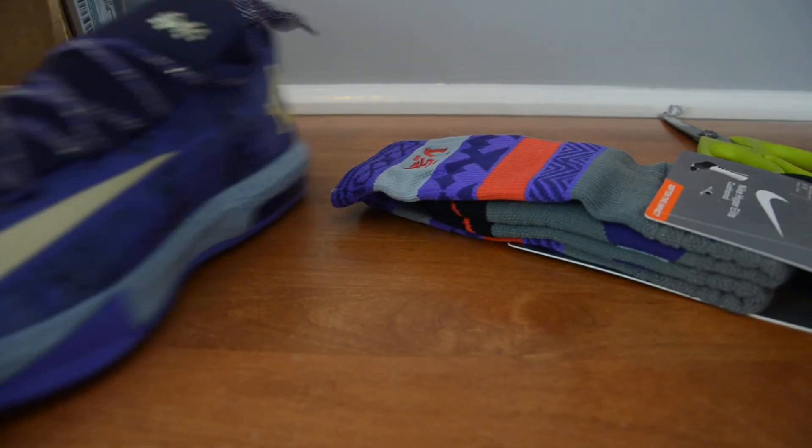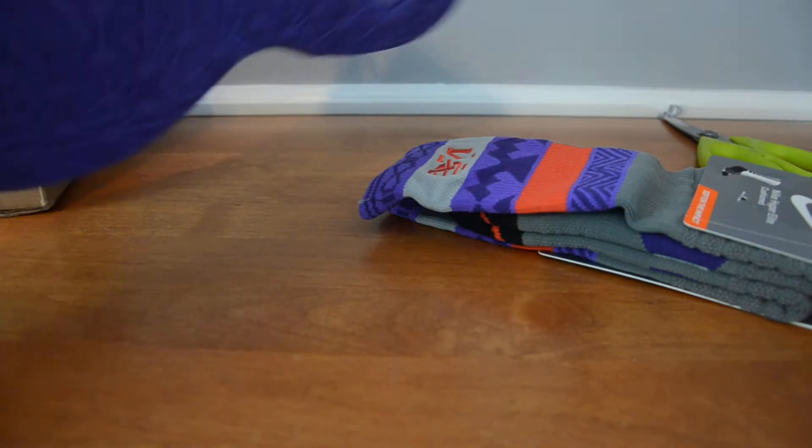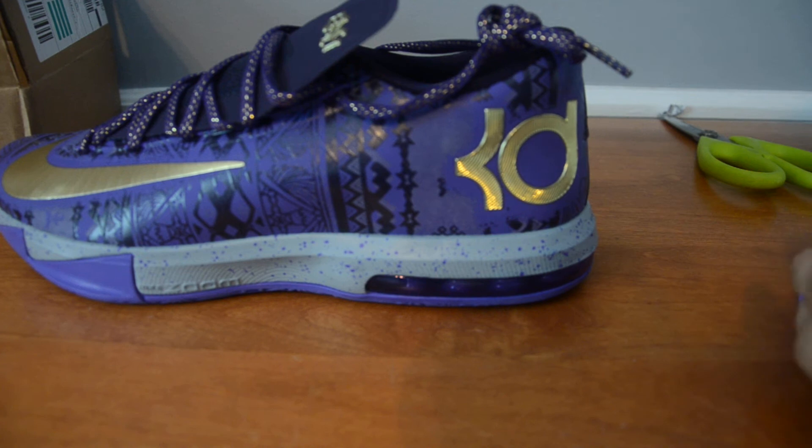I wanted them to go with these right here — the Black History Month KDs. Still deadstock. Haven't found the right time to pull these out, but I will eventually. These pairs are just fire, and when I pull them out, I wanted to have the right pair of socks to go with them.